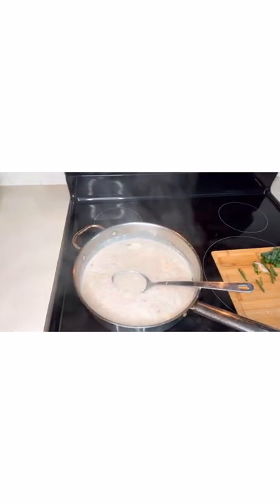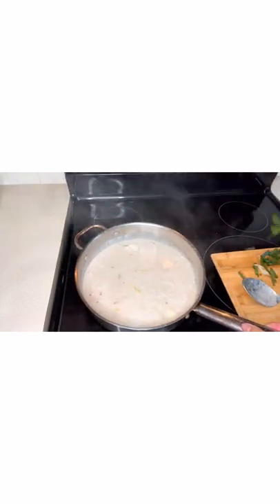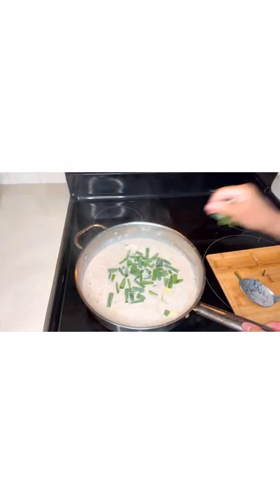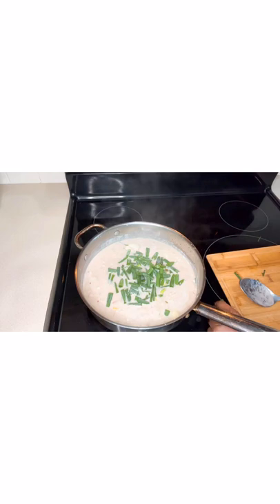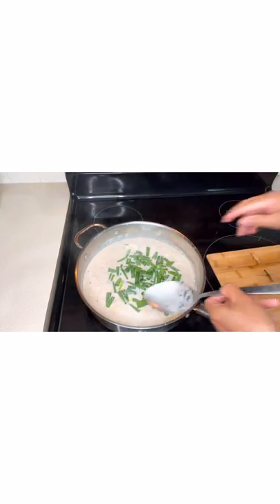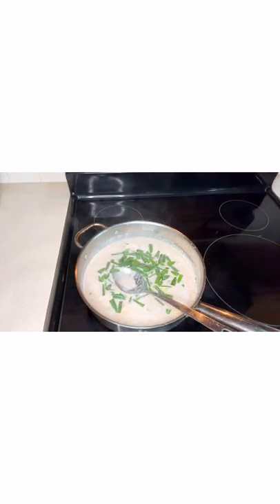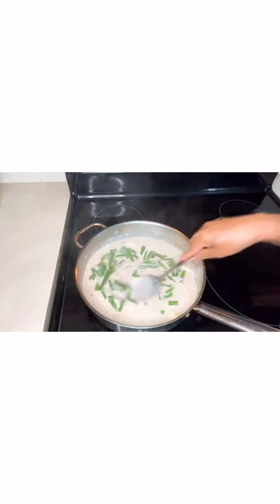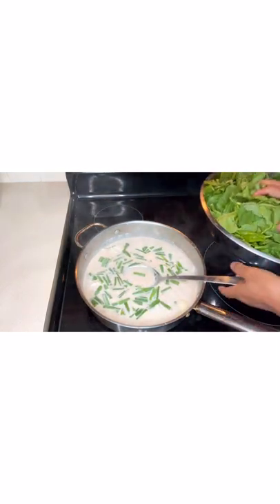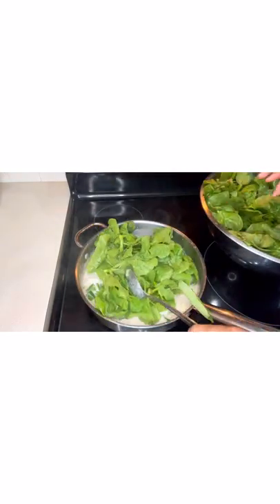Okay guys, now it's boiling, so we're going to add our green onions. This is a country, rural recipe. Next we're going to slowly add our Asian spinach.